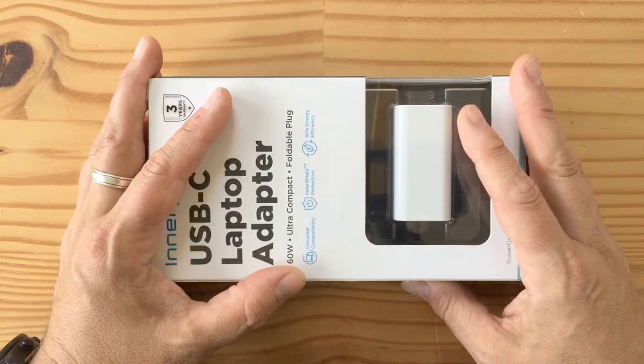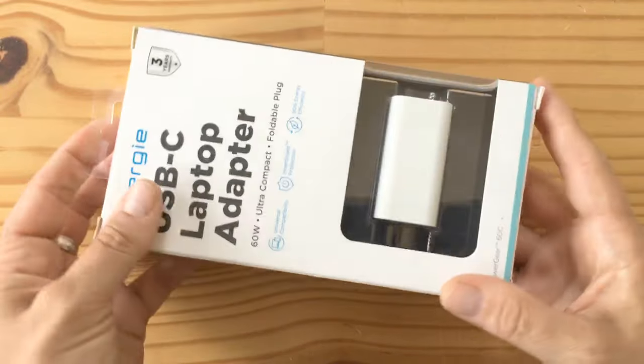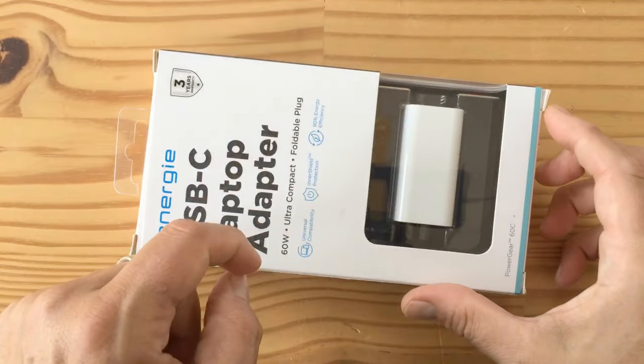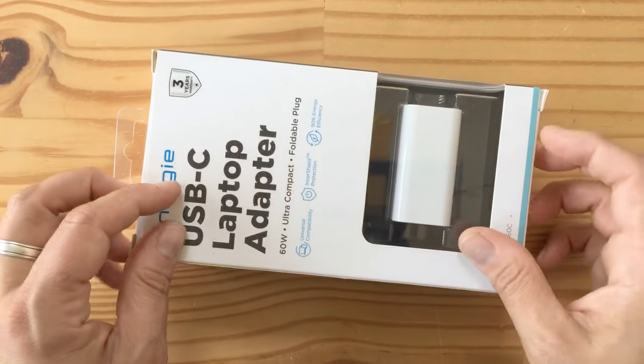Thumbs up if you enjoyed — I'd prefer a thumbs up! Subscribe, like this video, tell your friends. I'll do another video next where I'll unbox some other stuff. Cheers, guys — bye!